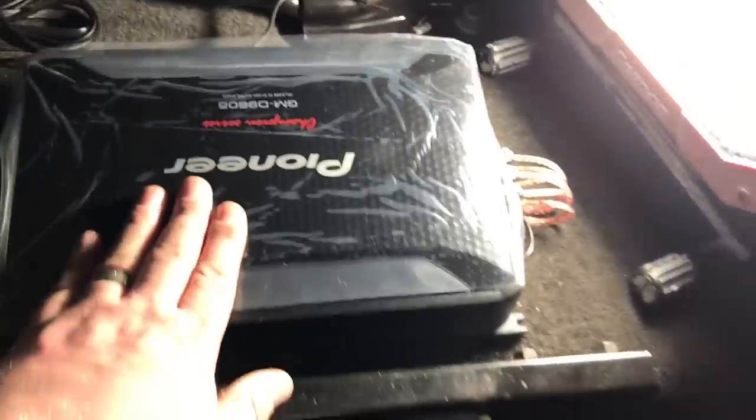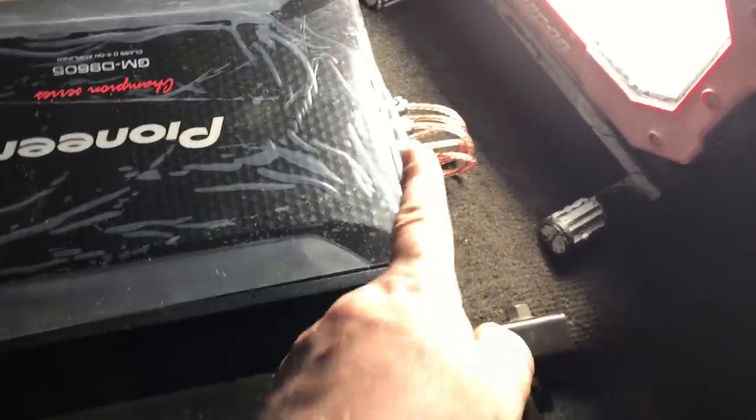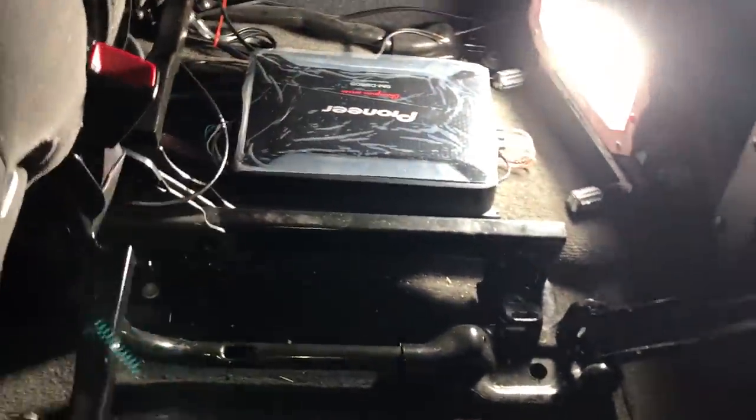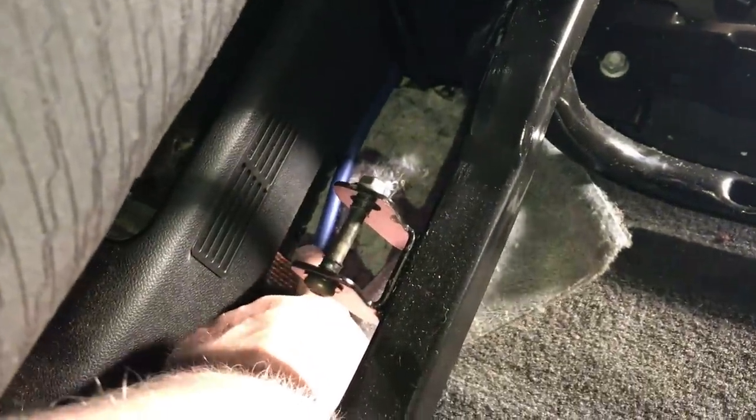Here we are in the truck. We have our amplifier underneath the middle rear seat. RCAs are hooked in. On this side we have power and ground hooked up, speaker wire hooked up, and the remote turn-on wire connected. Our amplifier is in — we'll clean up the wiring in a moment. We still need to hook up subwoofer one and two to the output. I've been running our RCAs and speaker wire up underneath the carpet, taped every foot to 18 inches or so.